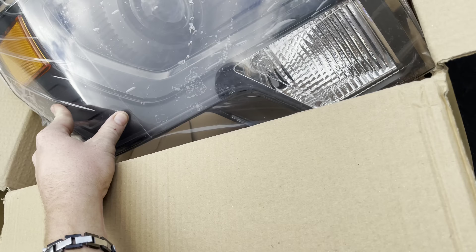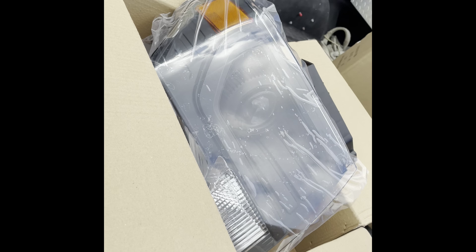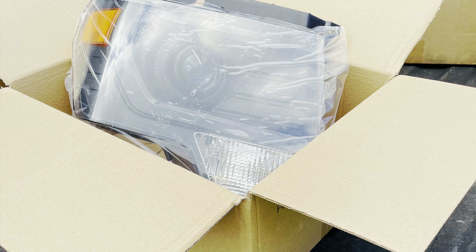Now these I bought off of Amazon for about $180. I'll put the link down in the description below. I think they'll look very clean and nice and will definitely make the truck look a lot more new and appealing, especially at night.